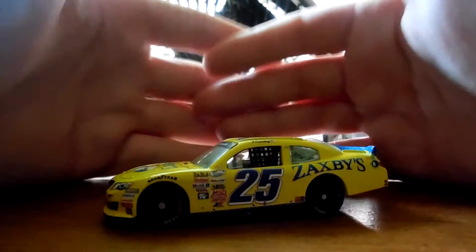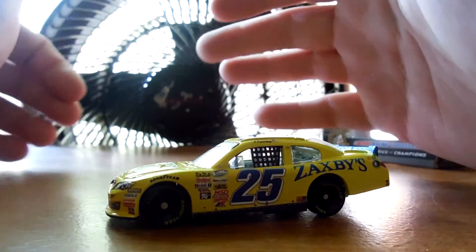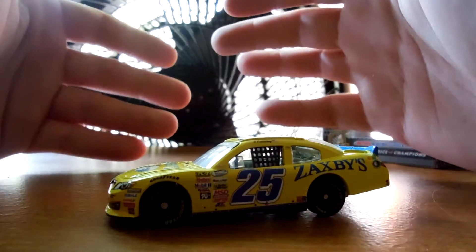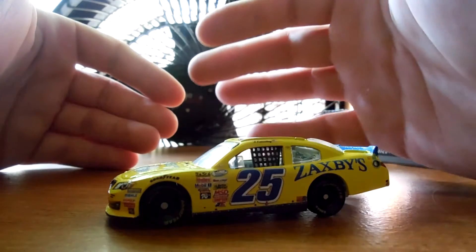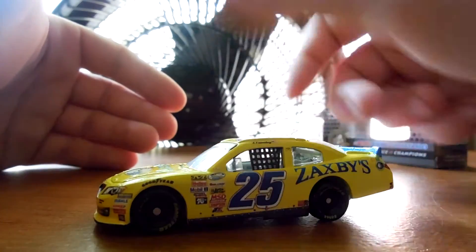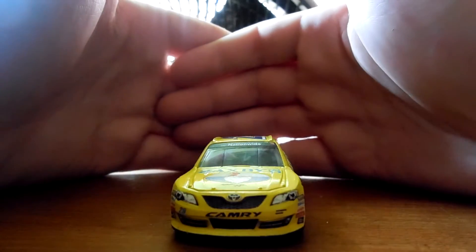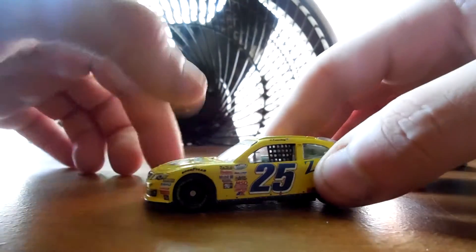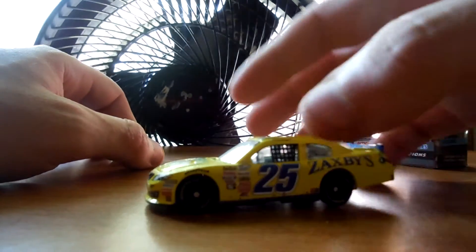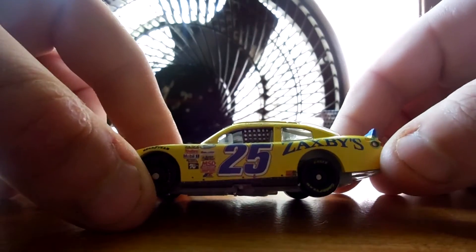Oh, I like that. Damn, that's pretty sick. This is nothing like a paper custom — these are all legit decals, not cut-out pieces of paper glued onto a diecast. Look at that front end. I mean, this almost looks legit.